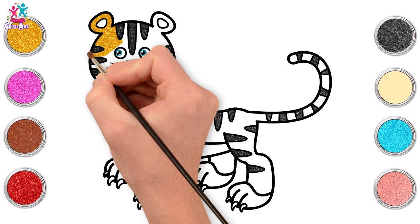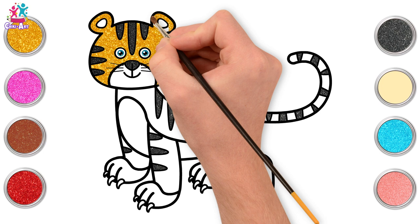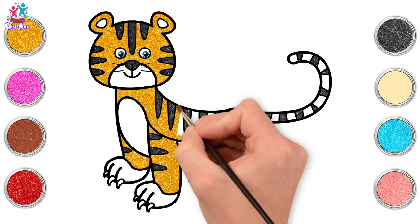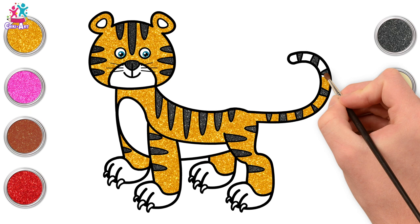Going for gold — we're going to do the main body of the tiger gold. Carefully painting in between the stripes of course, and around the other facial features and the ears. We're just leaving the nose area white, leaving the tummy as well, and the feet as well. And if you want, you can use pens, crayons, or even pencils — it's all up to you.